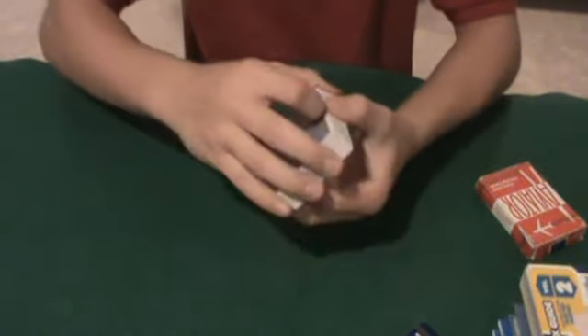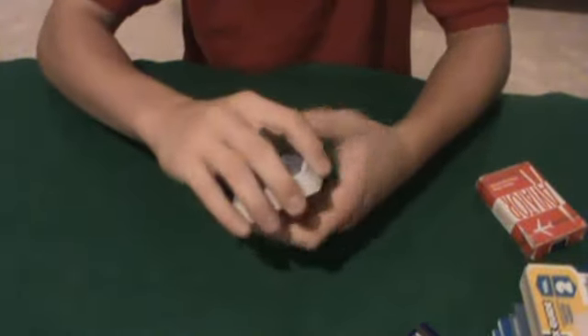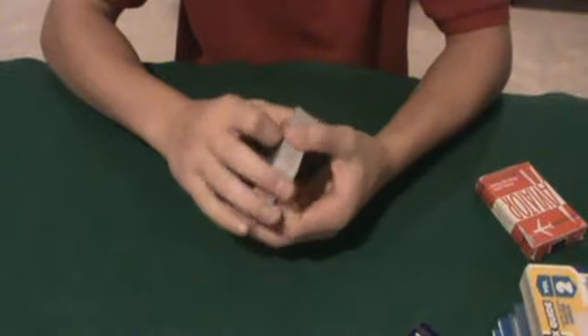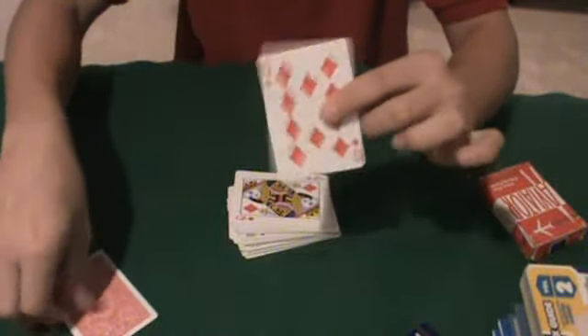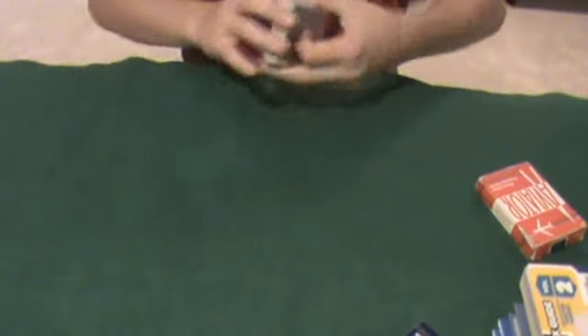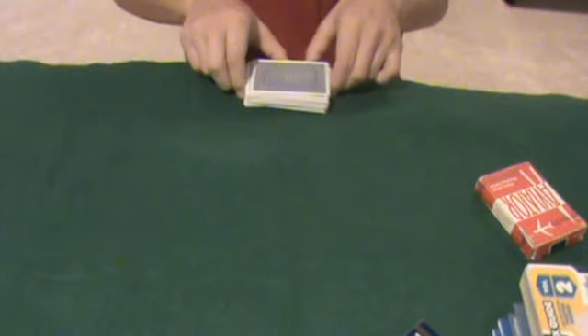Now we'll go through the way these cards feel. Dribbles definitely feel very good because the cards are plastic-coated, which gives them very smooth edges — you can kind of see them, they look shiny almost. It feels really good. These cards are definitely a little bit thicker than Arco cards. They feel good when you're doing shuffles on the table and stuff like that. Feels good all around.